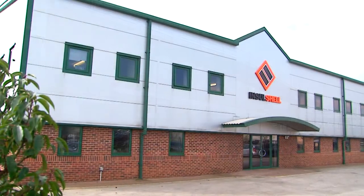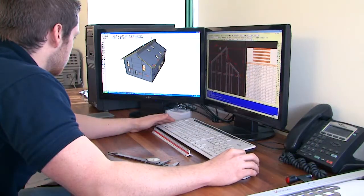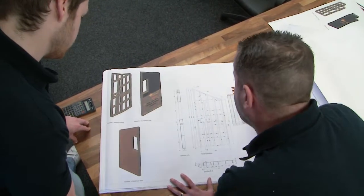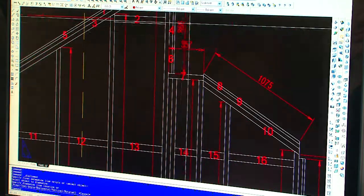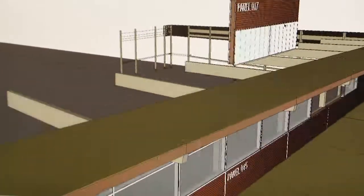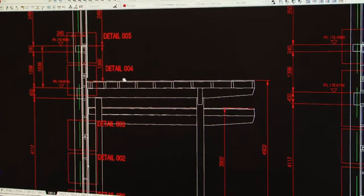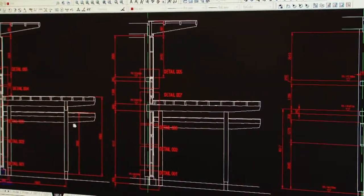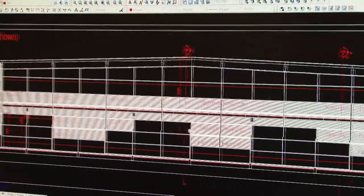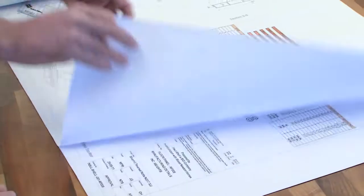As a build-off-site process, InSolShell can combine external cladding finishes of various types within its factory assembly process, further demonstrating build program efficiencies on site. Using 3D CAD, exceptional tolerance and accuracy is achieved from design to as-built, not discounting the very high thermal and ultra-low air leakage performances that can assist any client in delivering low energy usage buildings under a fabric-first approach.